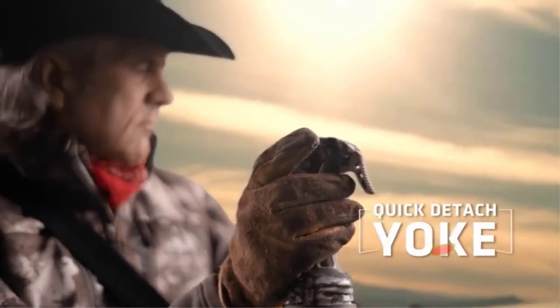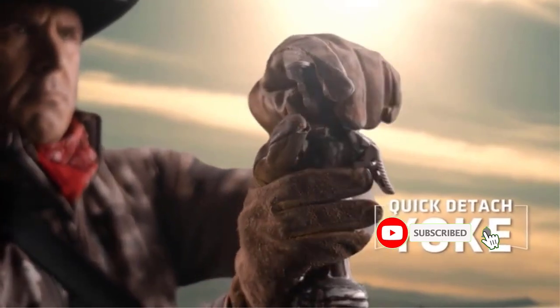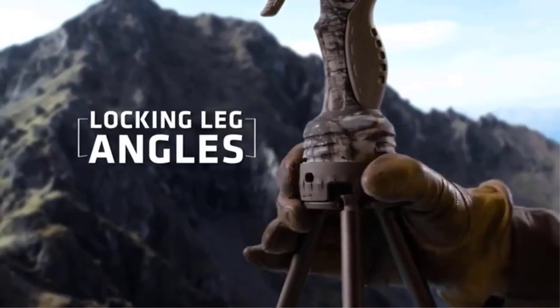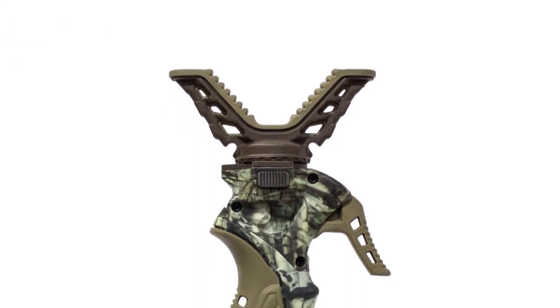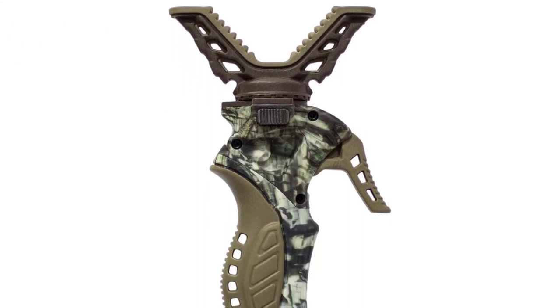The quick-detach yoke system allows the tripod to easily transition from optic support to a stable shooting rest. At 3.5 pounds, it's easy to pack long distances. And it's inexpensive.